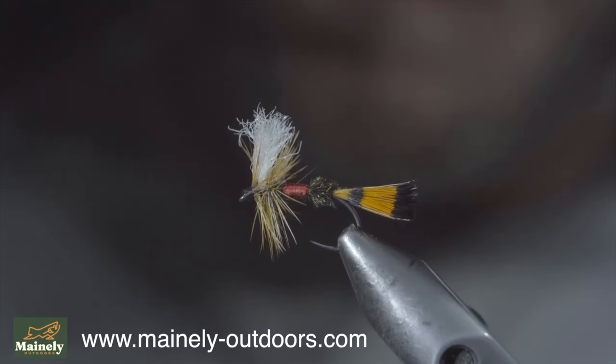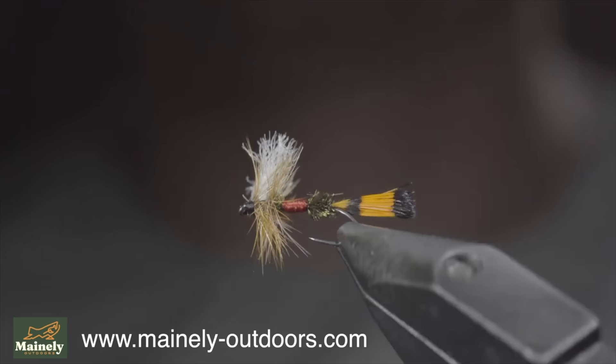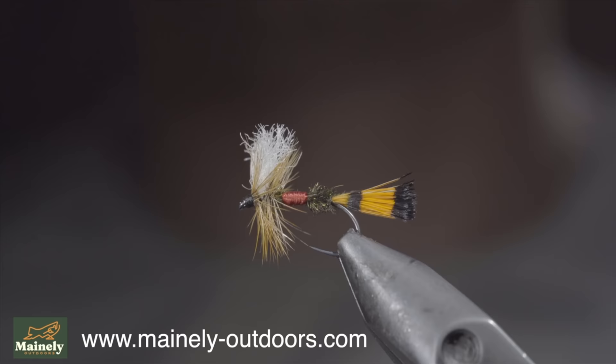And this is the royal wolf. It was my favorite childhood fly that works exceptionally well as an attractor pattern for brook trout as well as cutthroat, and I'd highly encourage you to give it a shot. Thank you for watching, subscribe for more, and I will see you in the next one.